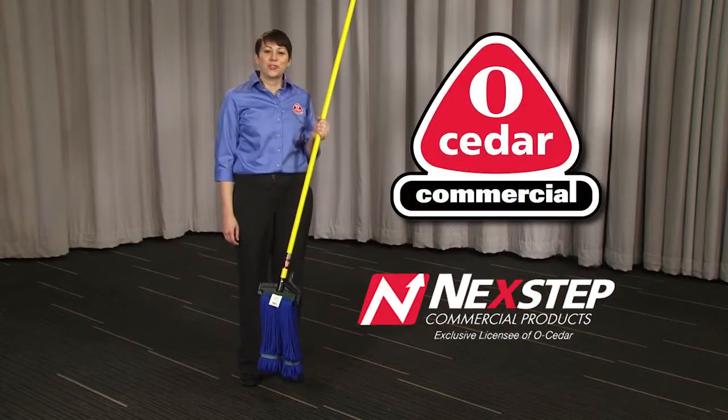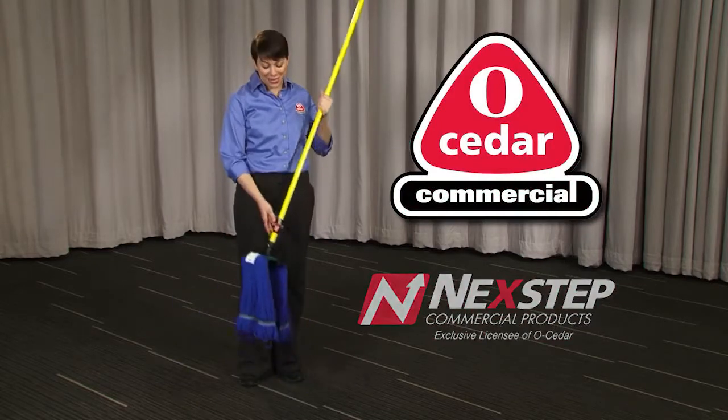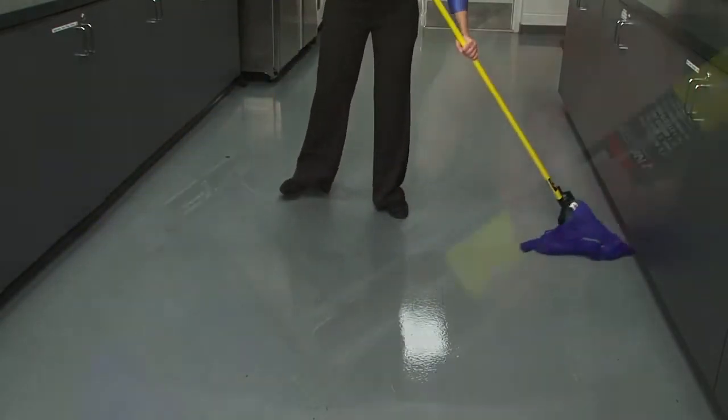Once again, NextUp Commercial Products has the O-Cedar commercial solution for busy cleaning professionals like you, the Quick Change Mopstick. This mopstick makes mopping easy, efficient, and sanitary.